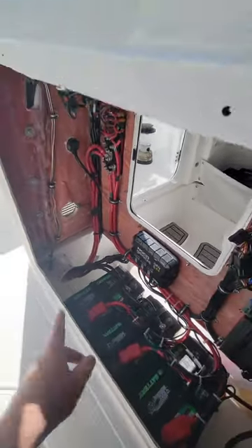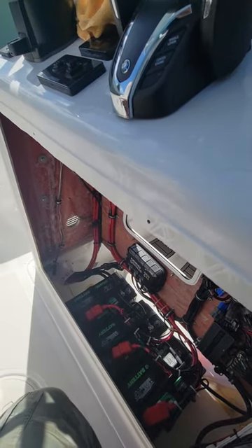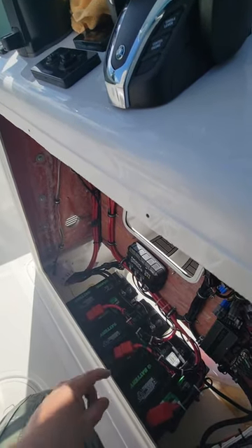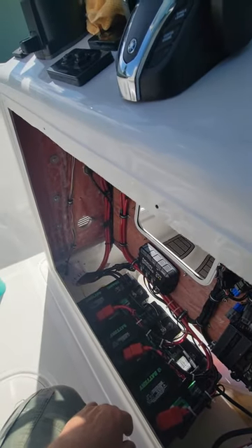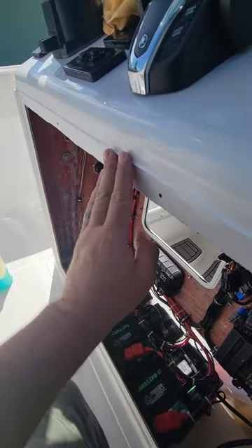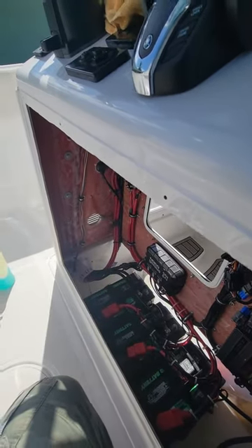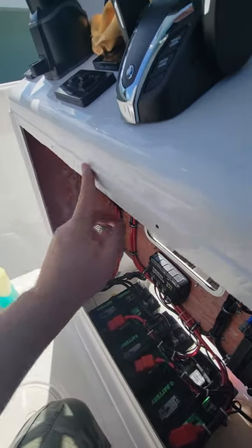I removed this panel out here. It's pretty easy — all I did was cut the silicone all the way around with a little razor knife, being careful not to mess anything up or cut anything, then pried it off a little bit and was able to pull the whole thing off. I'm probably going to clean this up before putting it back and re-caulk it to seal it up.